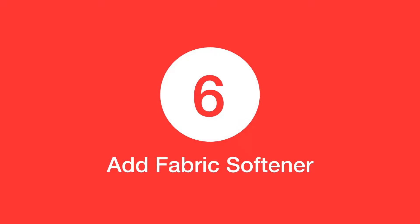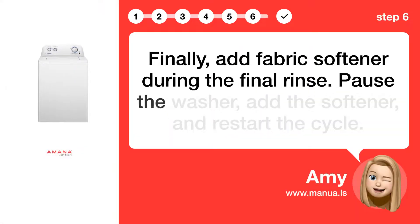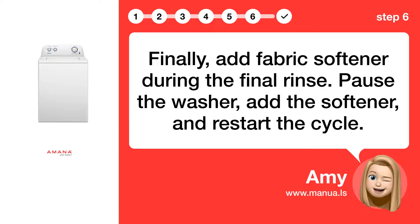Step 6: Add fabric softener. Finally, add fabric softener during the final rinse. Pause the washer, add the softener, and restart the cycle.